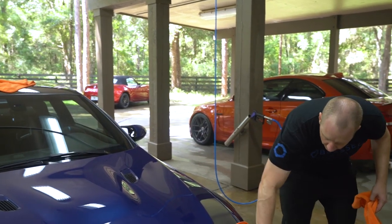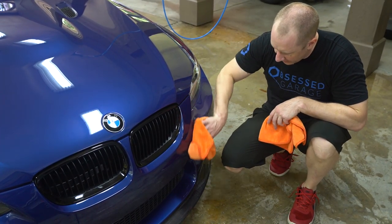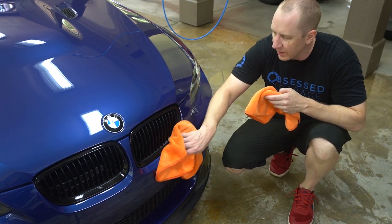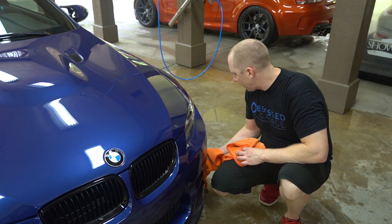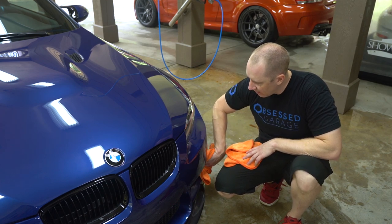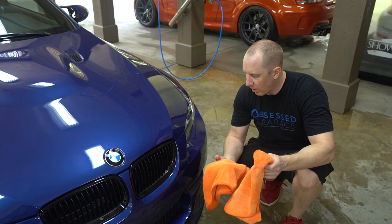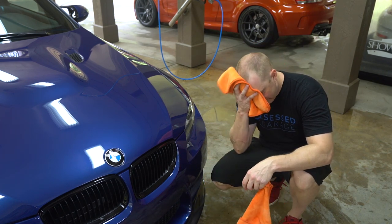That's my drying process — it all streaks out the window. I'll cover this in detail in the next wash video. I use these towels on the jams now because I clean them beforehand. What I always used to do was leave the jams alone and use a really soft towel with a bunch of drying aid — I even had a dedicated drying aid just for that area and a different towel. Now I probably use two of these towels for the whole car, maybe grab a third, and then one extra for the jams — so four towels total for the entire car.